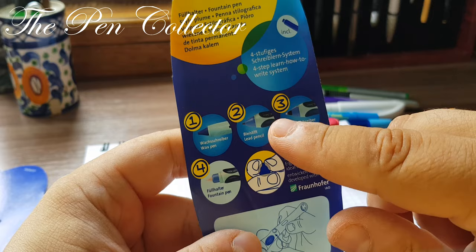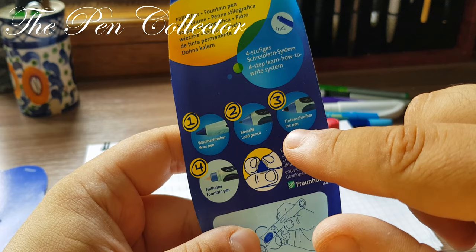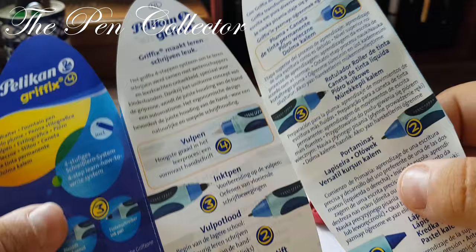So, Pelikan Griffix 4 fountain pen — 4-step 'learn how to write' system. This is the first step. You use this one and then move to the others: wax pen, lead pencil, ink pen, and fountain pen. Quite interesting that they thought about these steps.